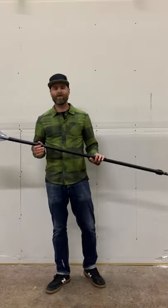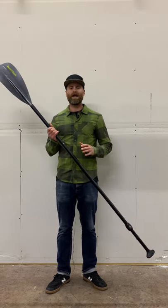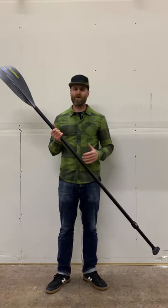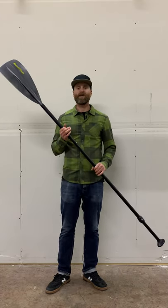Hey guys, it's Mike in the warehouse. I wanted to show you our new and improved three-piece travel paddle. This is a great entry-level paddle. It also works great if you're traveling and want to fit it in your bag, or as a backup paddle.